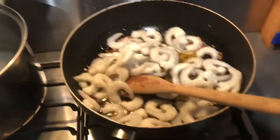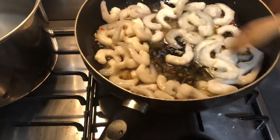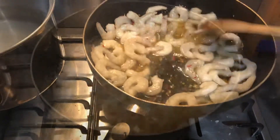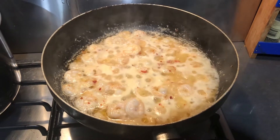Once cooked, add 500 grams of frozen or fresh raw prawns, toss well and stir until well combined. Simmer until the prawns are cooked and then set them aside.